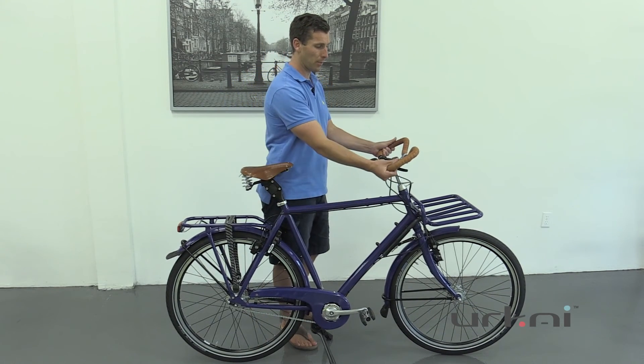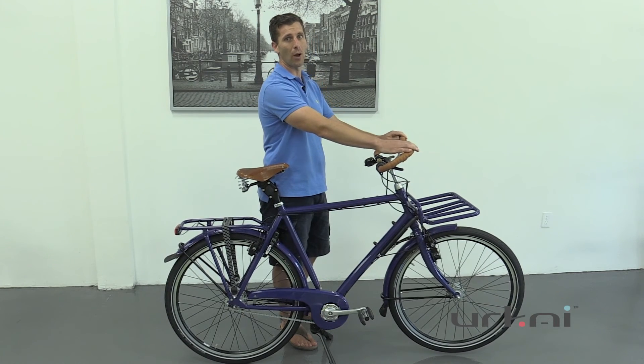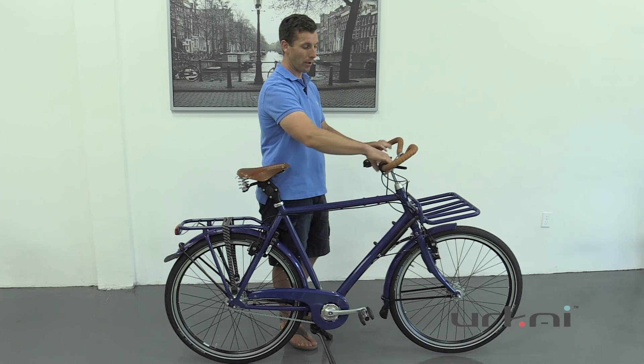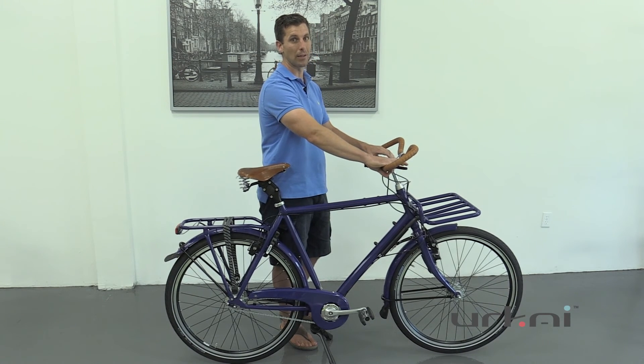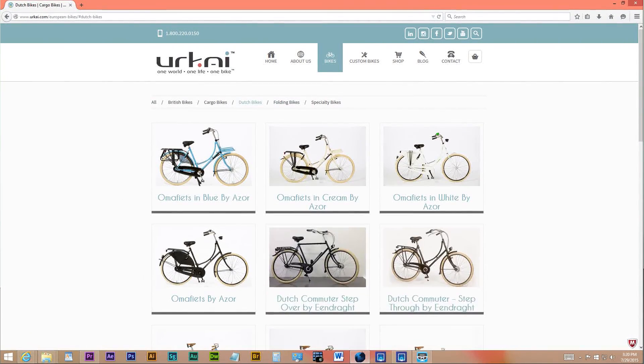The handlebars are also nice — they're multi-position so you can be more upright or get down in the wind if needed, giving you a lot of different riding positions. With the Rohloff 14 you'll easily be able to go up pretty much any hill even fully loaded, making for an amazing touring bike. If you'd like to find out more, please visit our website under the Dutch bicycle section.